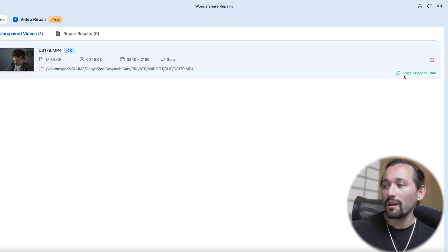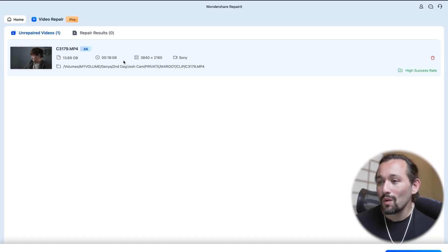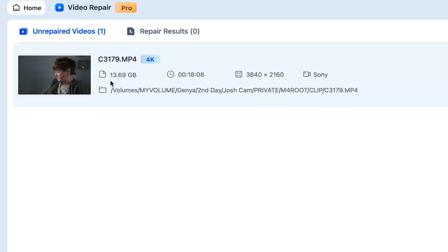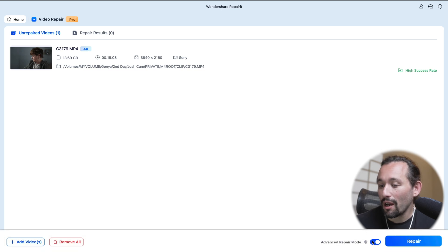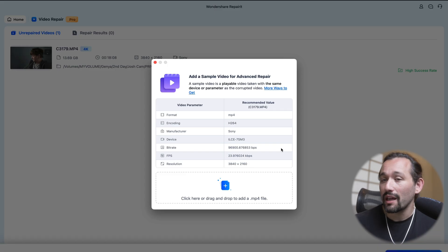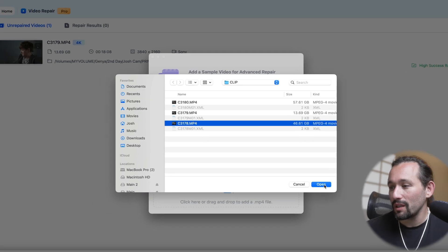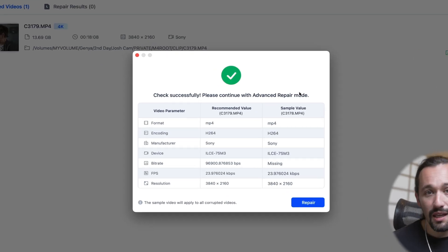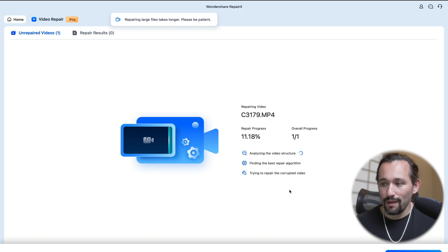As you can see here, it already knows that it's going to be a high success rate — that's a good sign. It also gives you the format, camera it was shot on, and of course the resolution. As you can see, it's a 13 gig file. I'm going to select Advanced Repair Mode at the bottom and then click Repair. We're going to select a sample repair file that RepairIt can use to help restore that file. I'm going to select one very similar to it, click Open. It's going to check to make sure the files are similar, and then we're going to go on with the repair process and click Repair. Let's see how it does.